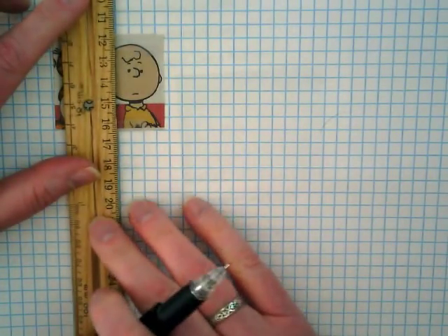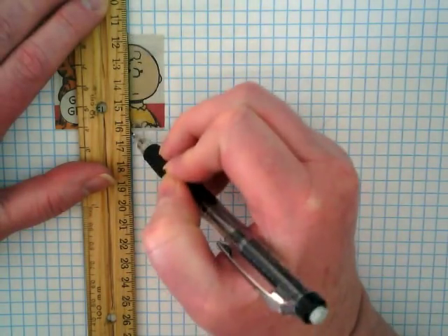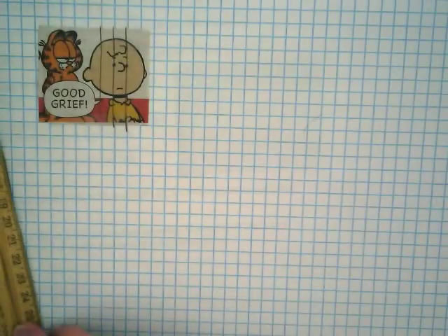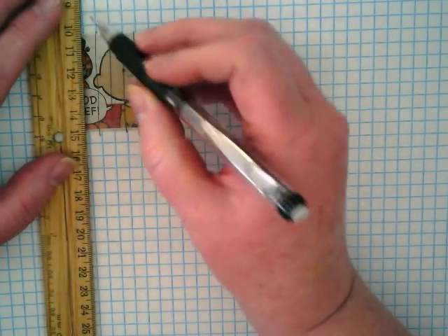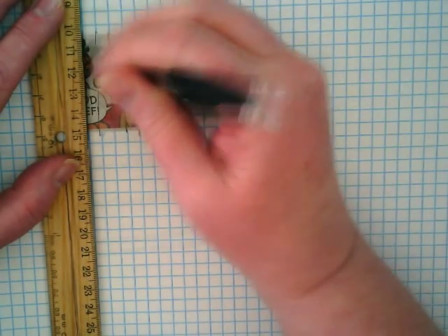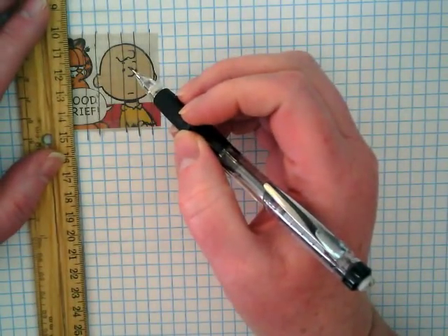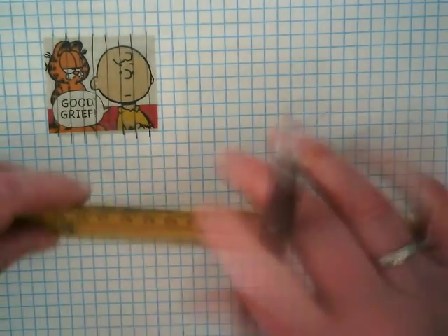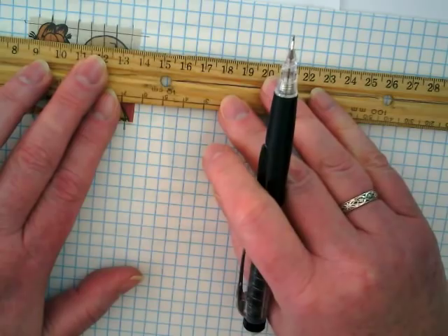I'm going to take my ruler. It's a centimeter grid paper, so every square on here is one by one centimeter. I'm just going to draw lines on my Charlie Brown so you can start to see the grid showing up on him, because I want to include the 'good grief' in this. I'm lining up my ruler with the blue line on both sides to get a straight line. I want my ruler lined up from here to here — that's going to get me a straight line. Then I need to do my grids going across, again lining up my ruler so I can see the blue on both sides.